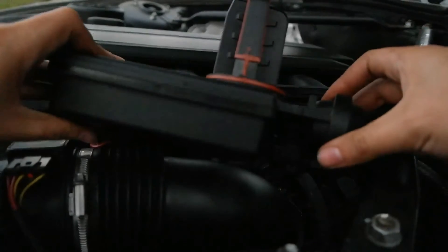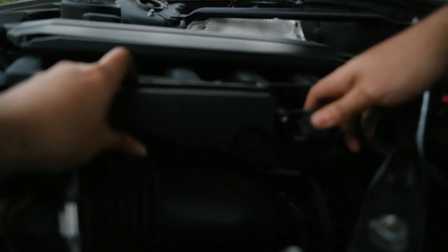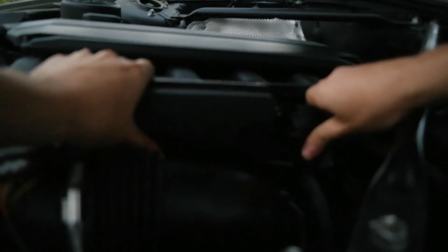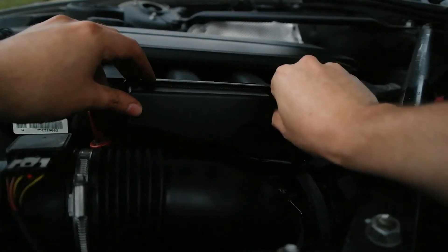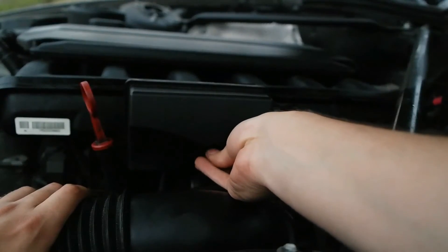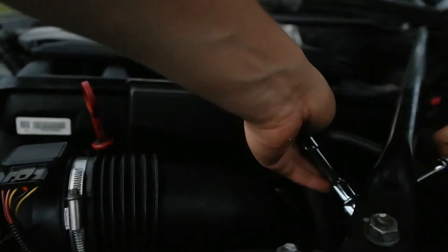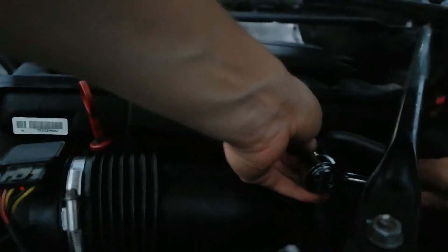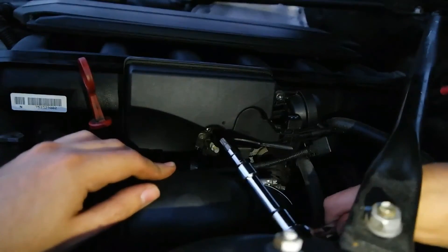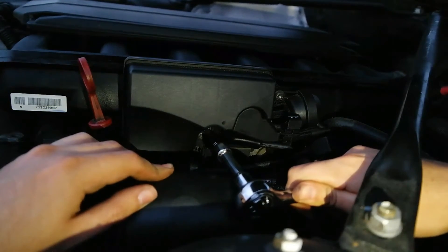I'm going to place the DISA back on the car — this was filmed a day later as it was getting dark. All you do is slide it in the same way you slid it out, then put those two T40 screws back in as well as the electrical clip. Once that's done, put the air filter assembly back onto the car.